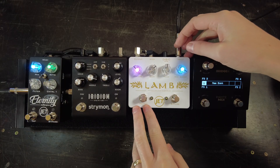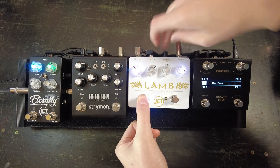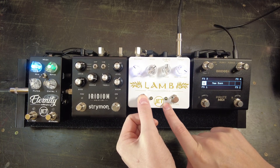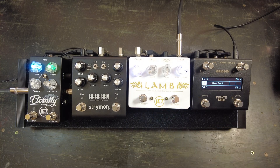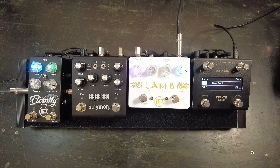Here's how to set the channel on the LAM. We unplug the power, hold down the preset switch, and plug in the power. Now the bypass switch flashes the number of the MIDI channel — it's flashing 1 through 7. We'll release the preset switch and let it boot up. Our LAM is on channel 7, so note that down.